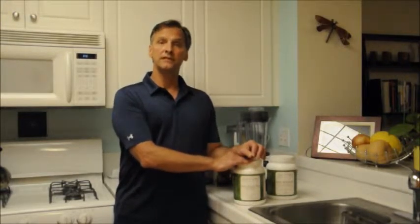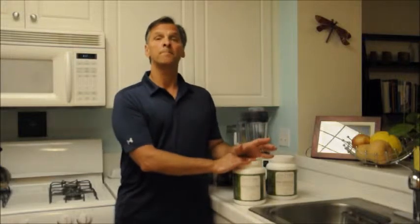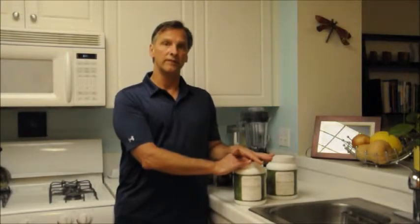I want to talk a little bit about the product. Number one, this is actually derived from a pea protein source. There are many people that have food sensitivities that have issues with whey protein or soy, and even with rice. So the pea protein is from a very low sensitivity source for protein. Number two, this is packed with 18 grams of protein per serving, which is really unusual for a pea protein.